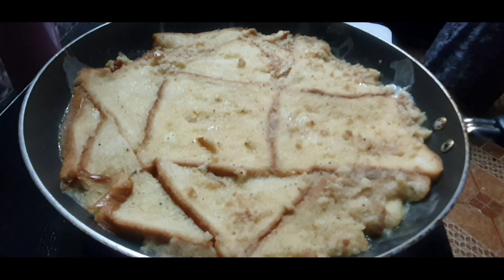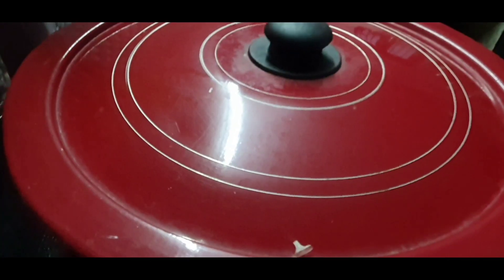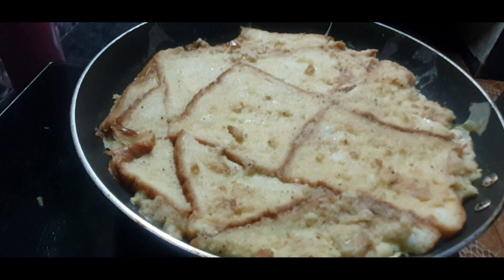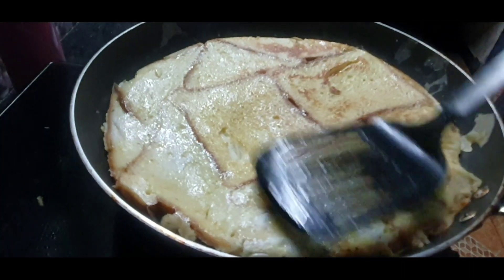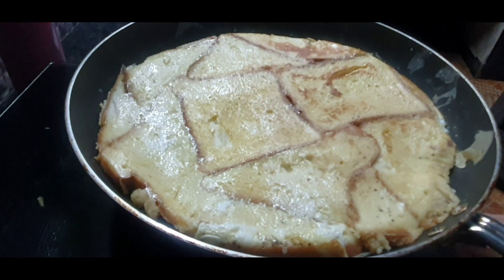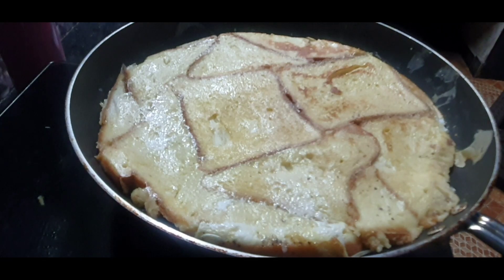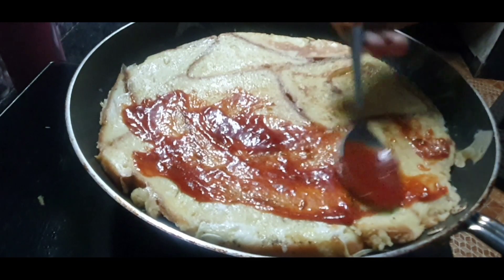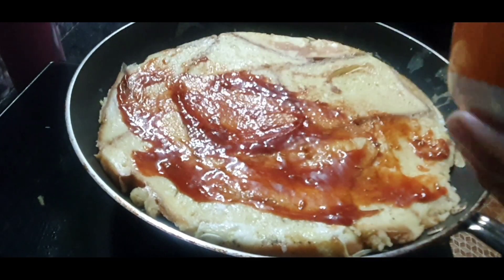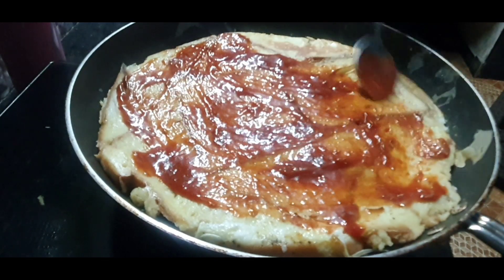We will mix this in a little bit. We will mix the rice and spread it. We will spread all the rice and spread it on the left. We have to do a dish in this style.